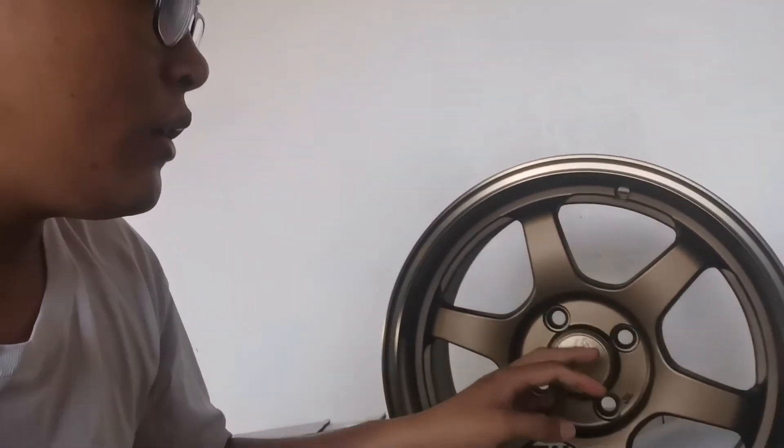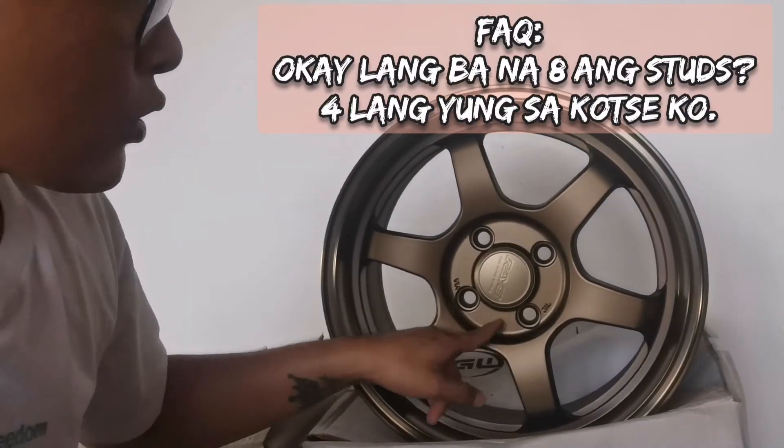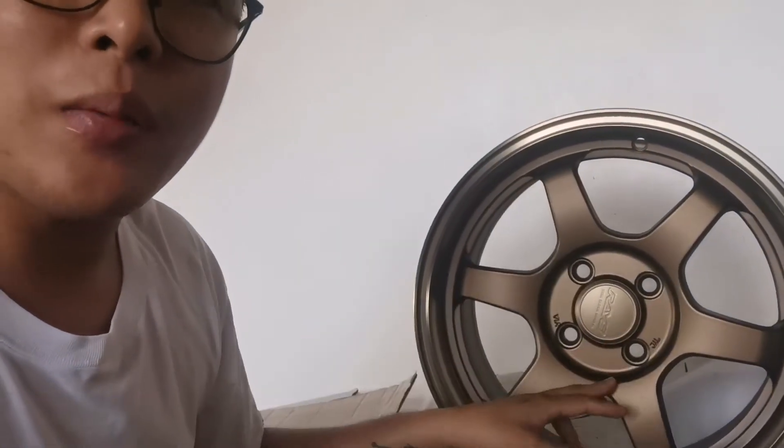Ang mga alam ko na PCD 114 naman, yung mga 8 butas — yung 8 holes — Toyota Avanza. Pero 4 studs pa rin siya, 4 by 114 nga lang ang tawag sa kanya. Ano ba yung pinagkaiba nila? Basically yung PCD lang. Yung function na T-buy is okay pa rin naman siya, hindi siya yung sasabihin nating delikado. Unless malo ka ng pangit or gagamitin mo siya for off-road type. Pero itong mga mags na ganito kasa is for city driving lang talaga siya.